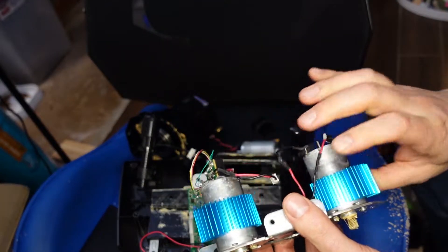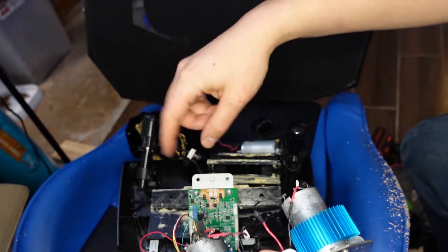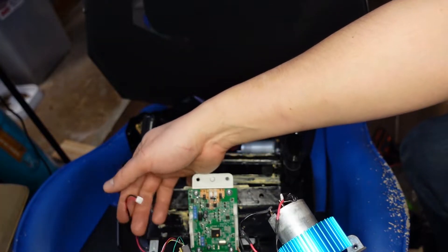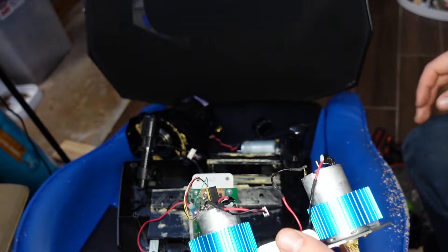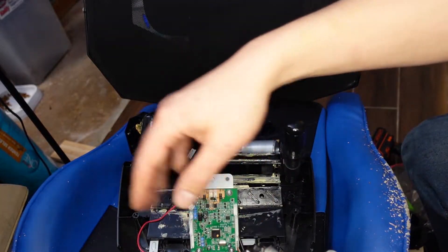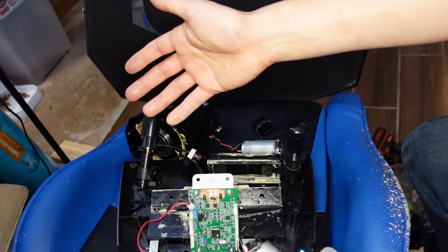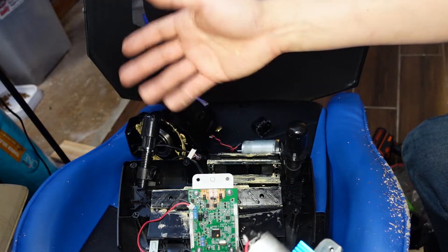Heatsinks are a must if you're doing this motor upgrade — these things get pretty hot. Even the stock motors get hot. You can pull off the power source and put a switch on it to run a fan, and that's really all they need. I played hours on this setup. What ultimately killed mine is I just left the case open with a regular house fan on it, and I knocked over a screwdriver onto it and fried the board.